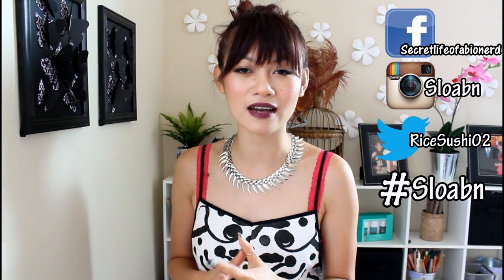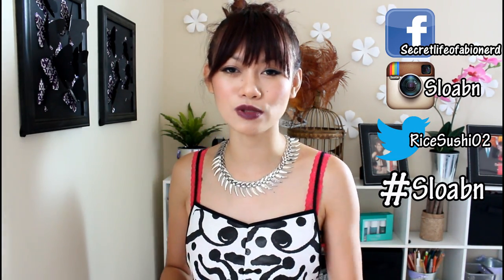I'm quite interactive on social media, or at least trying to be better at it. And if you have a DIY that you want to show off, hashtag it with #sloabn and I'll be sure to find it and comment. I hope you guys have a fabulous hump day — see you guys, rock on, bye!